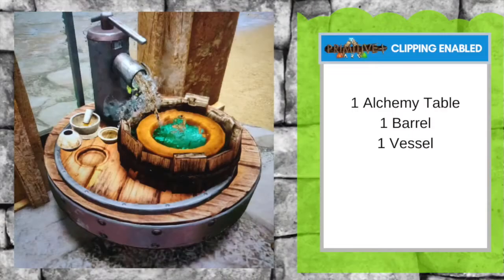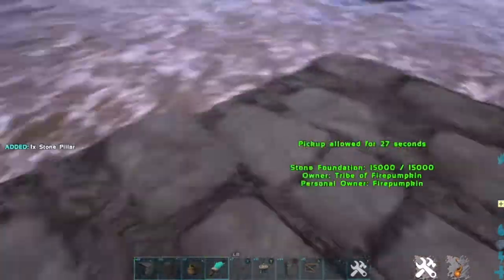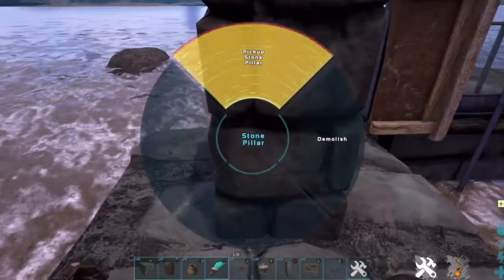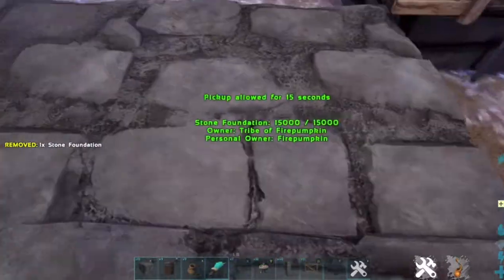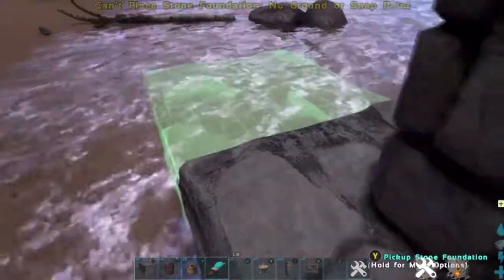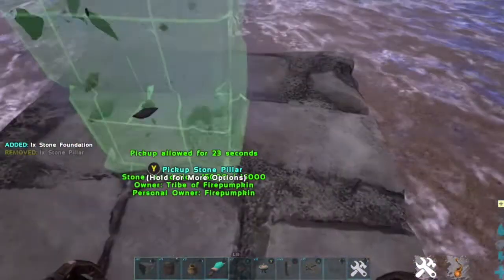For my final design, it's a Primitive Plus. You need one alchemy table, one barrel, and one vessel. We're going to use some layers here, but alchemy tables cannot be placed on the ground, so I'm using the technique with a pillar to slowly increment down the level of the foundation. I've lowered the foundation four times to get to this level.